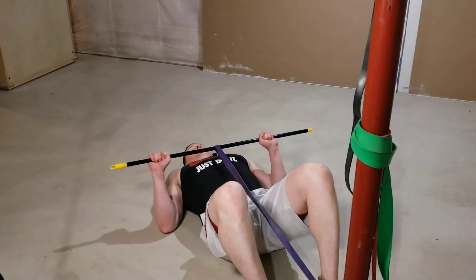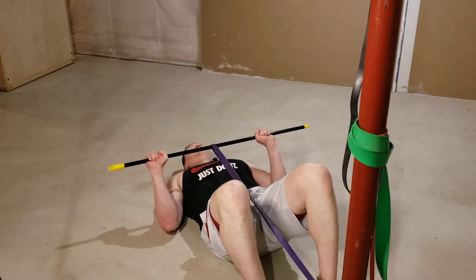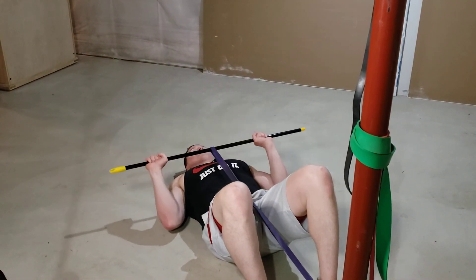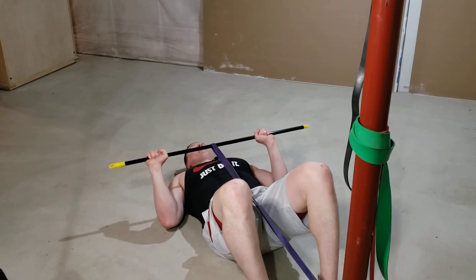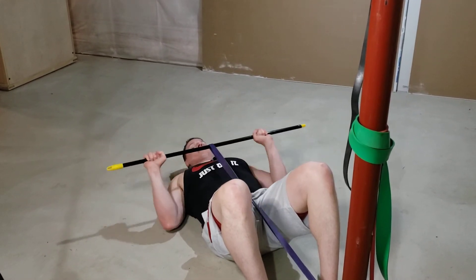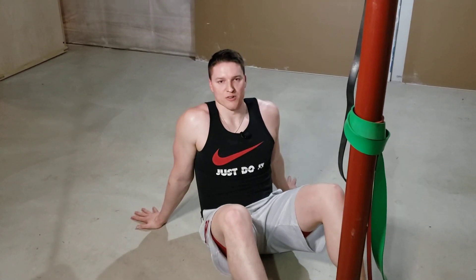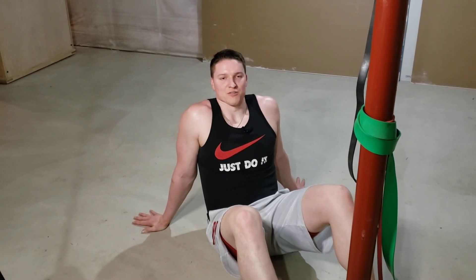Lay back, keep your core tight, ribs tucked down, and we're just doing a shoulder press here — essentially just like you would standing, but laying on the ground. I like this because it helps to stabilize those shoulder blades and gets you more focused on isolating the shoulders themselves. So that's the band supine shoulder press.